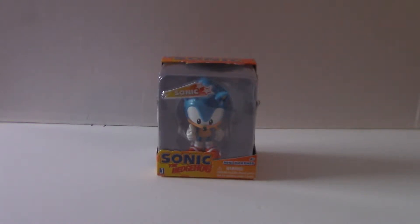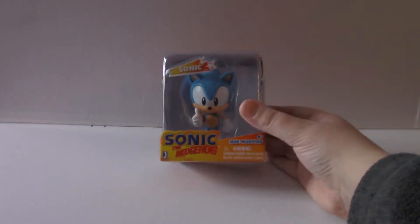Hello everybody, Mushman139 here, and today we're going to be unboxing this Sonic Minimorph figure.